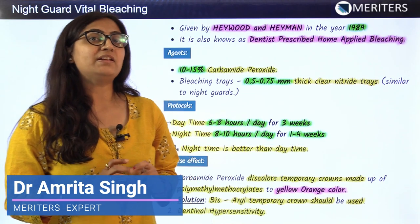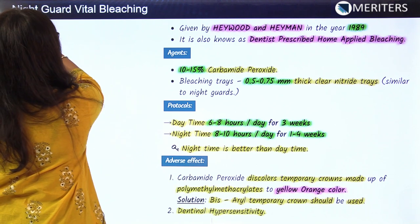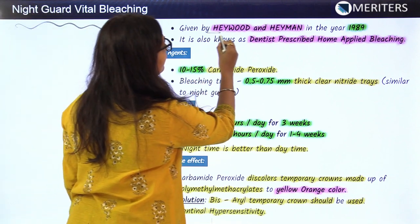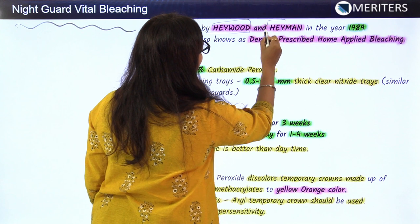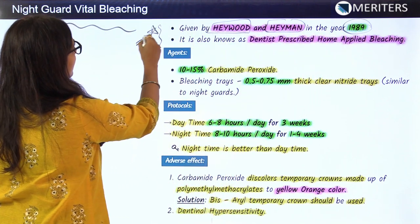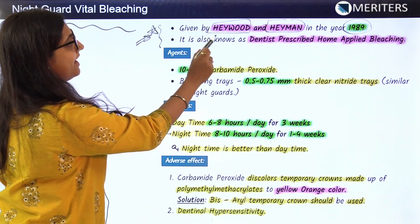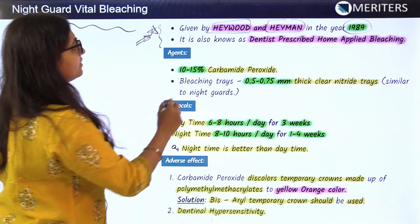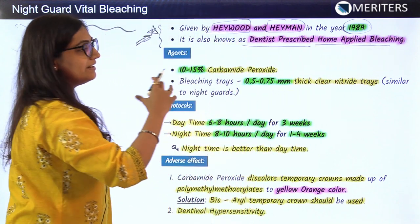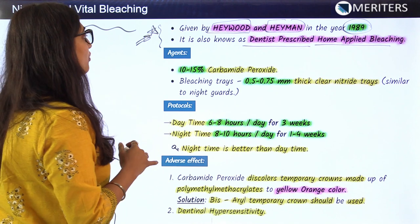After studying the power bleach technique of vital tooth bleaching, the second technique used for vital bleaching is the night guard technique. This technique was given by scientists Heywood and Heyman in 1989 — always try remembering the scientists, as they may ask one or two questions. It is also known as dentist prescribed home applied bleaching, meaning the dentist explains and gives you all the instructions and you can do it at home.